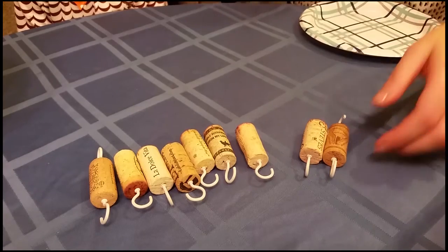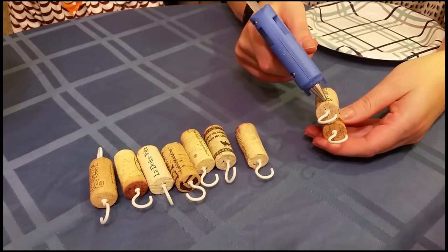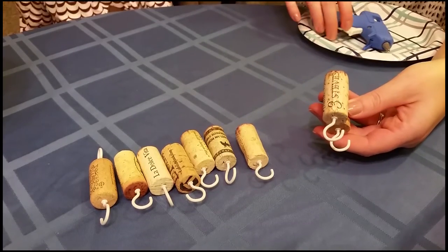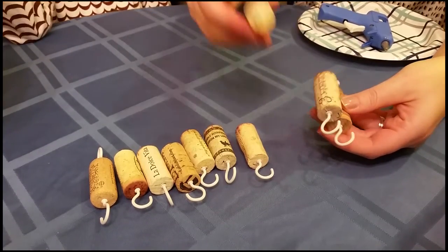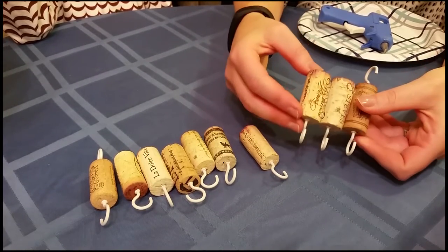The corks are now ready to be glued together. Using the hot glue gun, we're going to put a strip of glue on the side and stick the next cork right next to it.